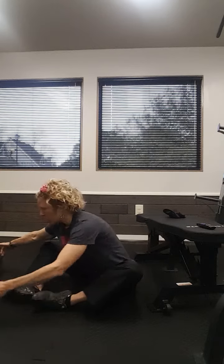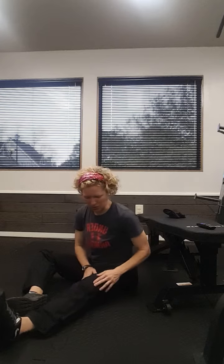Our next exercise is going to be raises. And if you've done the exercises from last week with consistency, you've started to be able to identify those vastus muscles. We've kept our hands on them for that biofeedback, but as you start to learn how to activate those muscles —